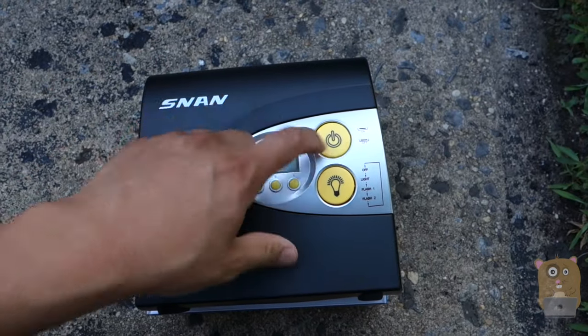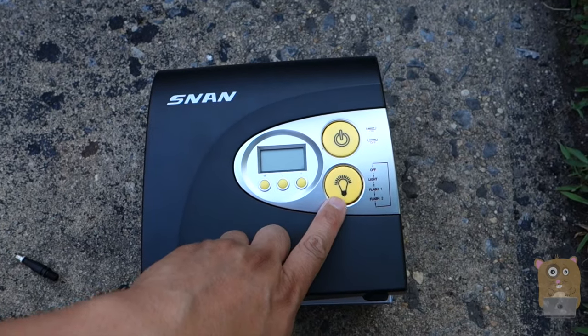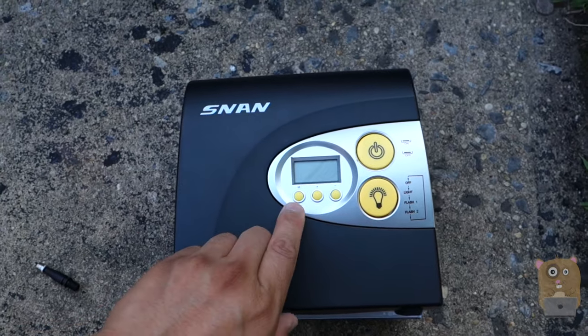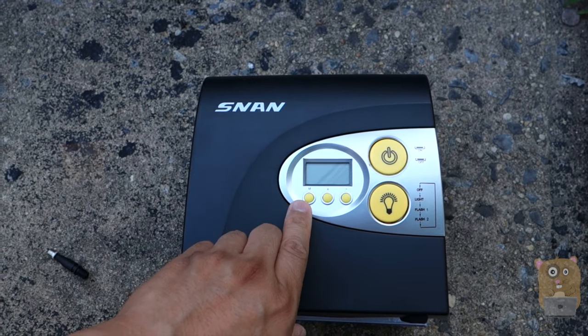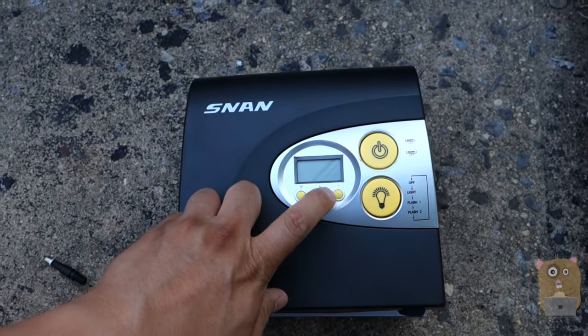On the front, starting from the right: the power button — nice and large, you can easily press it. Then we've got the light button with three different light modes. There's the M button so we can set it to either psi or bar, and here we can adjust the desired psi.